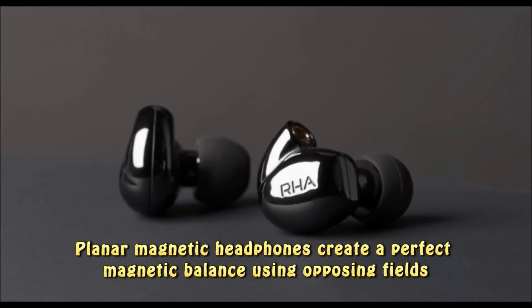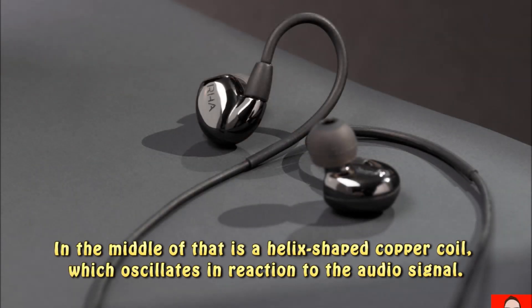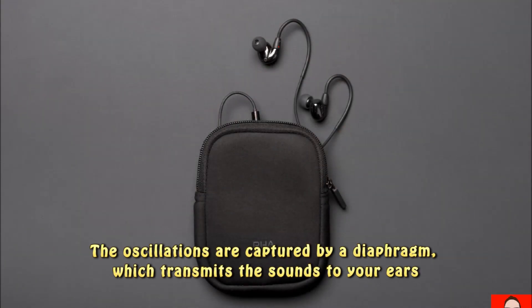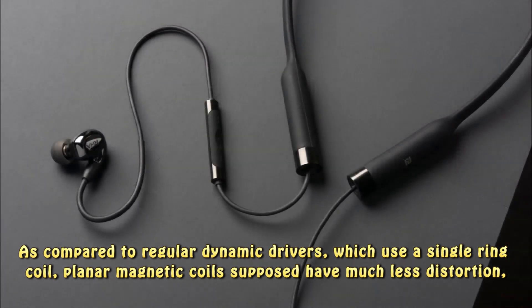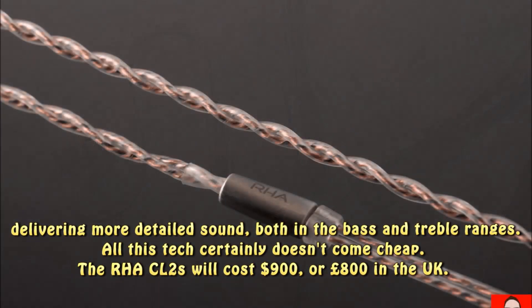Planar magnetic headphones create a perfect magnetic balance using opposing fields. In the middle of that is a helix-shaped copper coil, which oscillates in reaction to the audio signal. The oscillations are captured by a diaphragm, which transmits the sounds to your ears. As compared to regular dynamic drivers, which use a single-ring coil, planar magnetic coils are supposed to have much less distortion, delivering more detailed sound both in the bass and treble ranges.